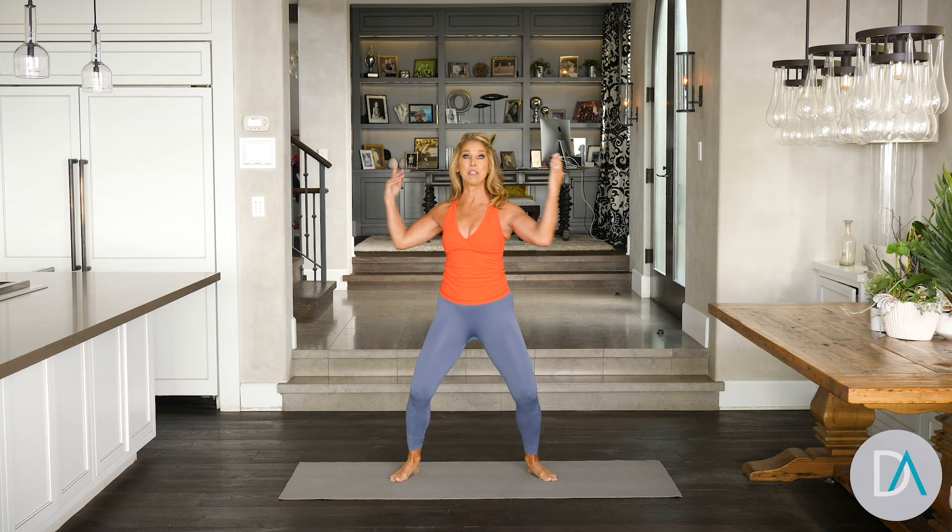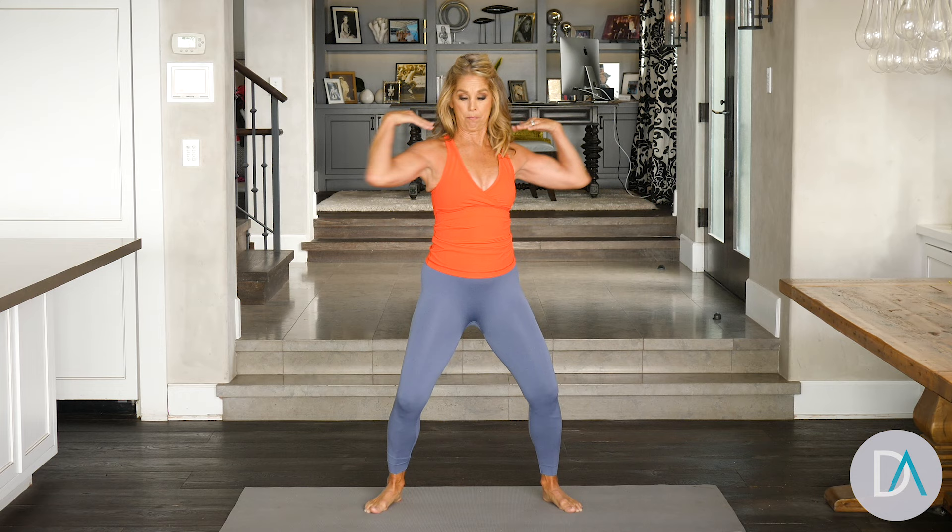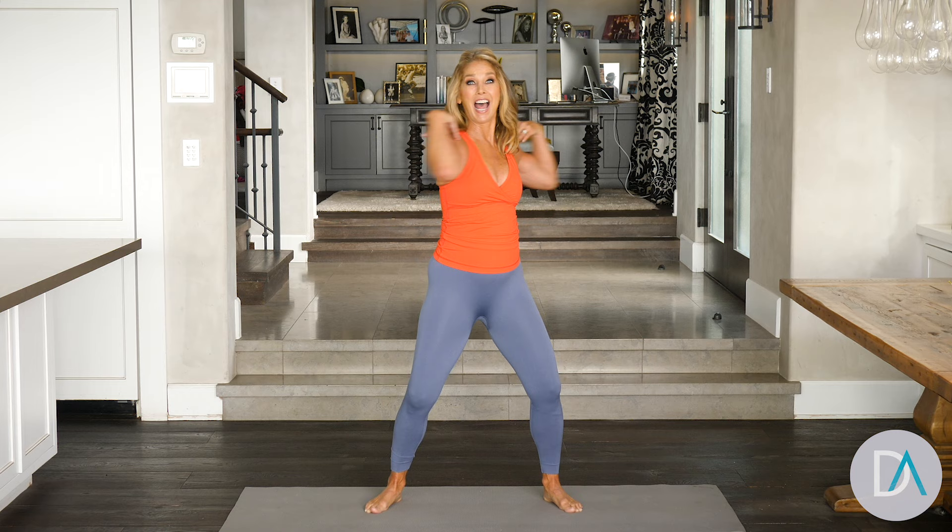And now we hold it here and do baby twists — all for the waist. Side to side. Elbows in front. You can place your hands on your shoulders and really get that waistline work. Trim and slim it.